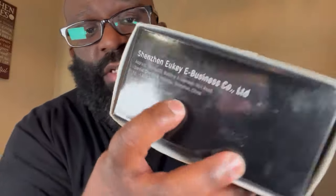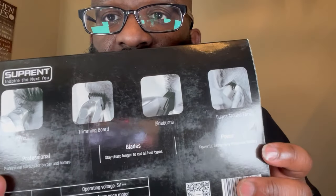It says 'Inspired, makes you the ultimate finishing tool, professional' — it's a cordless clipper. On the back, it lists haircut trimming, beard, sideburns, edge around the ears. It says 'professional haircuts for barbers and home use, stay sharp longer, powerful heavy duty lithium-ion battery.' It's self-sharpening, but the box doesn't tell you the battery life or how long it takes to charge.